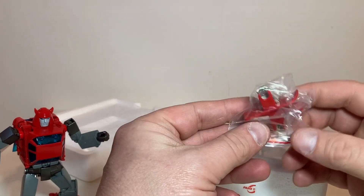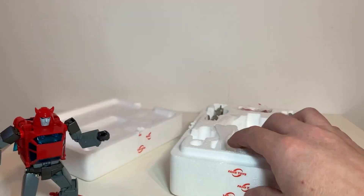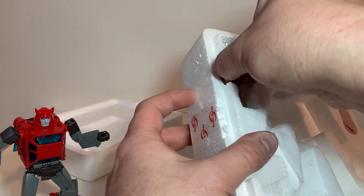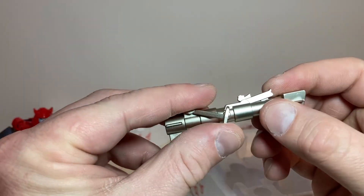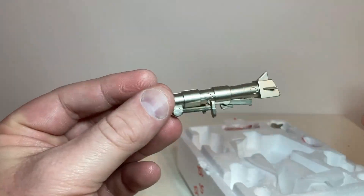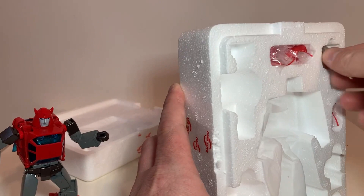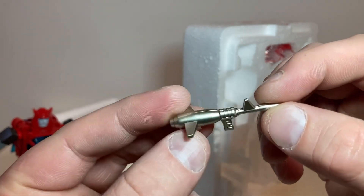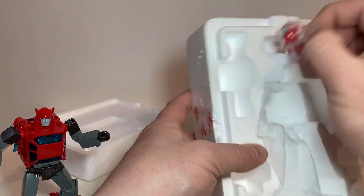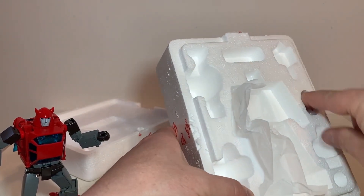We also got baggies of his accessories — his little jet skis, two baggies worth. And of course we got the cannon. People call it something from that episode but this is his most badass accessory. Every toy company gives him the cannon because, hey, it's a mini-bot with a bazooka. There's his gun, and his alternate heads — looks like he's got one more head tucked away in here.